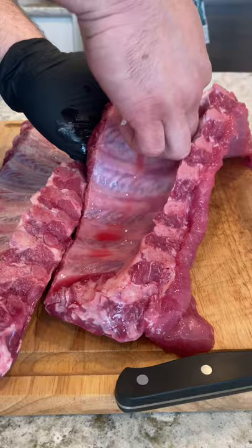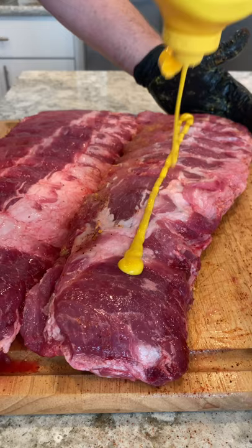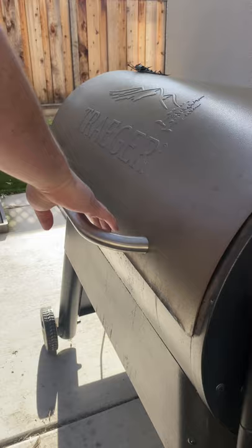Just grip it and rip it. Then we're going to add some mustard as a binder — for the haters out there. Rub that all over, then season the back. Tonight we're using a new pork rub we've been working on. Add that binder to the front, rub it all over, then season the front. Make sure you get every single inch. We can't wait to share this with everyone.